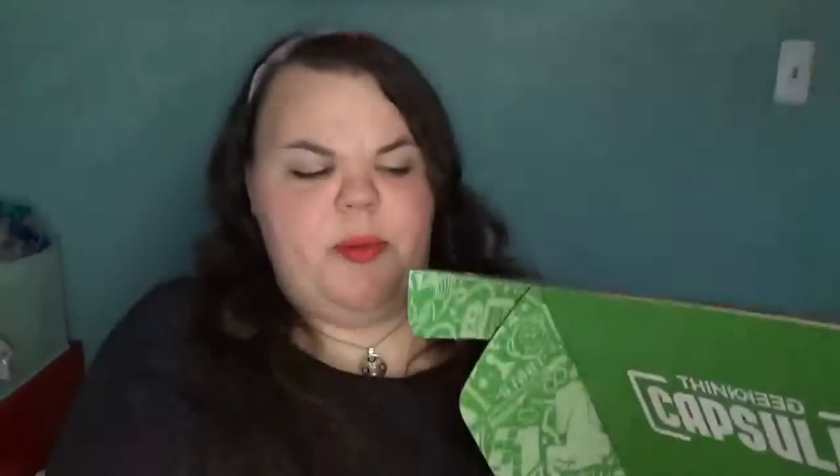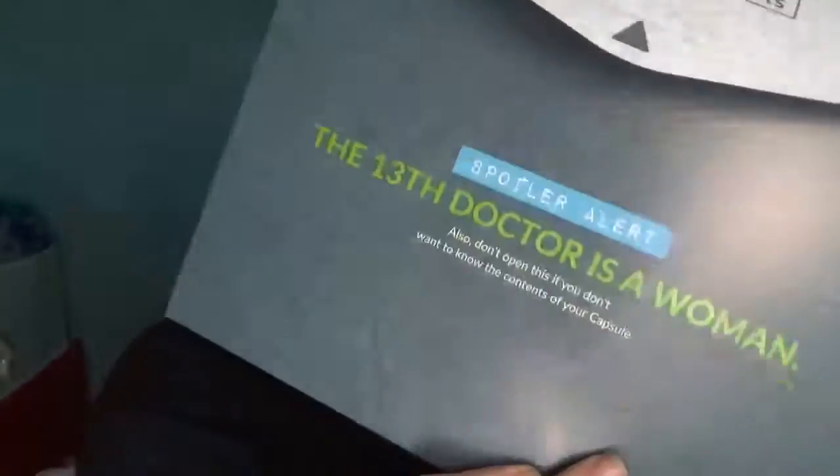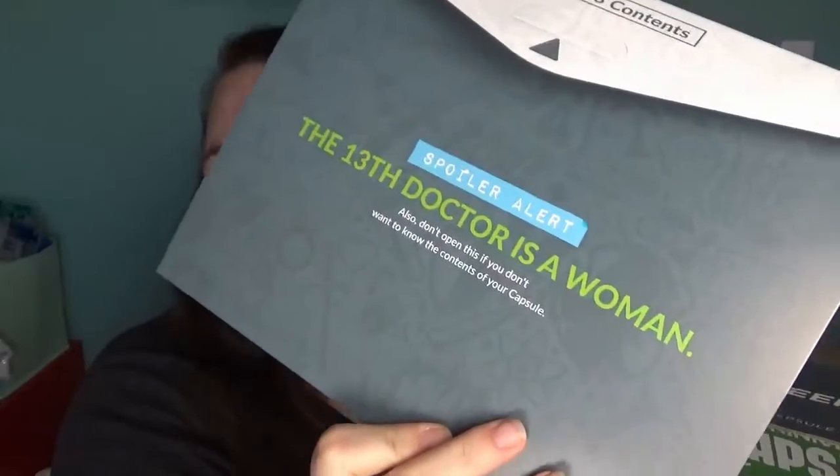I don't know why I always open this like this because it always has the spoilers on it. I like this one — it says 'Spoiler Alert: the 13th Doctor is a woman.'